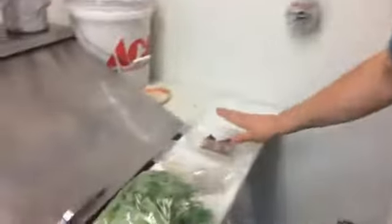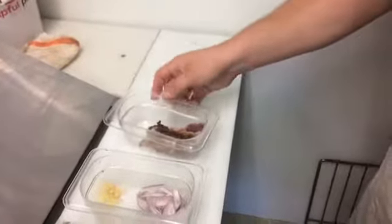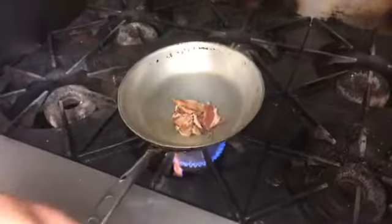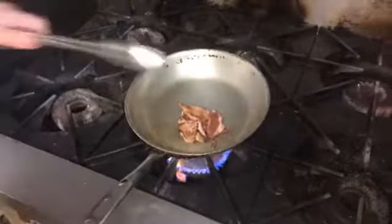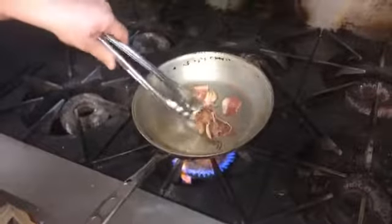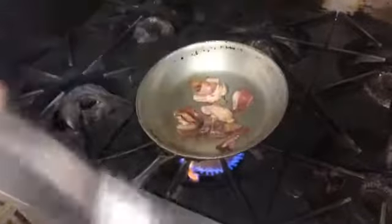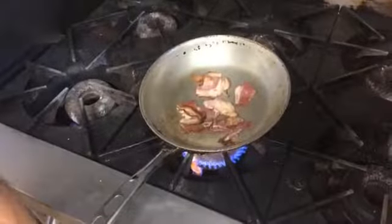We're going to start with some bacon — you can also probably purchase that from Hawkins. We're going to throw that into our hot pan and use the fat from that to cook our pasta. If you don't get quite enough bacon fat, or you don't want to use bacon fat, you can sub olive oil, butter, or whatever kind of cooking fat you want to use.